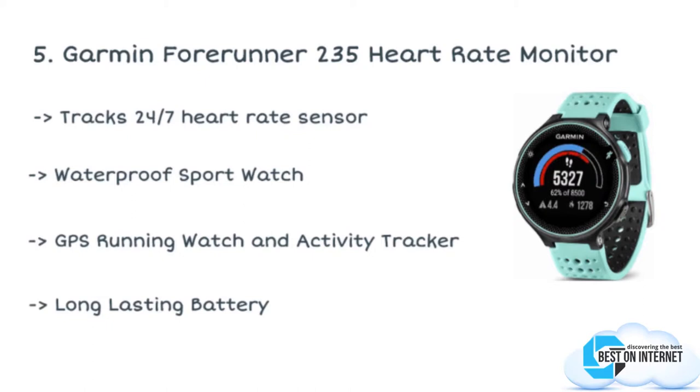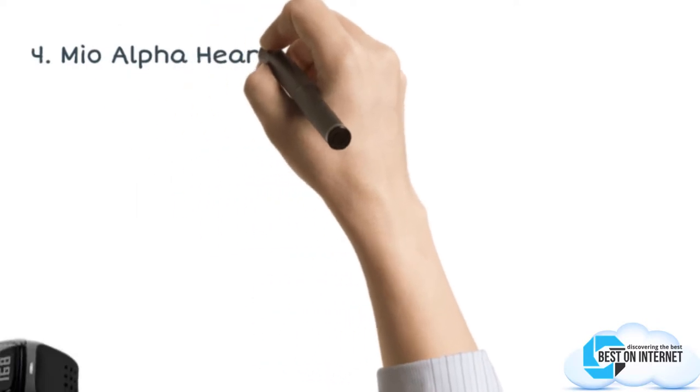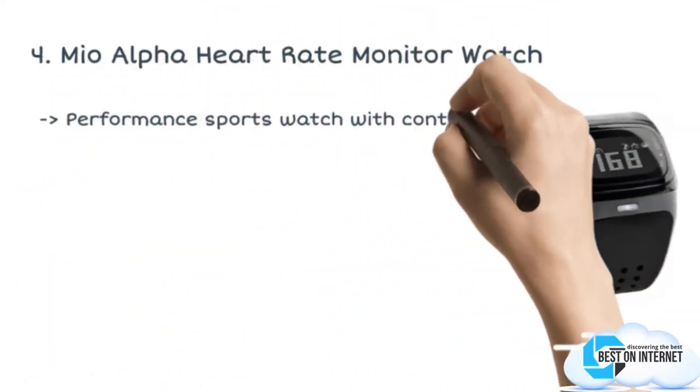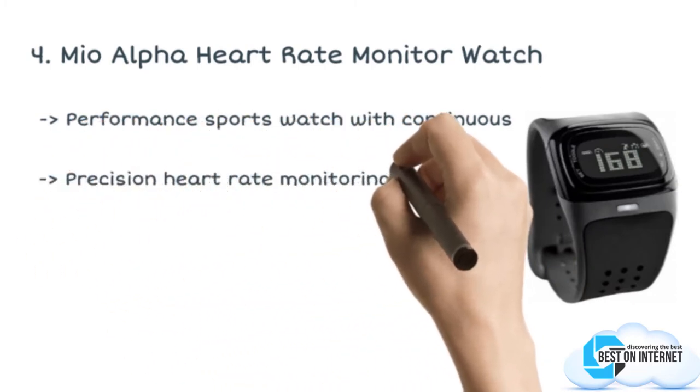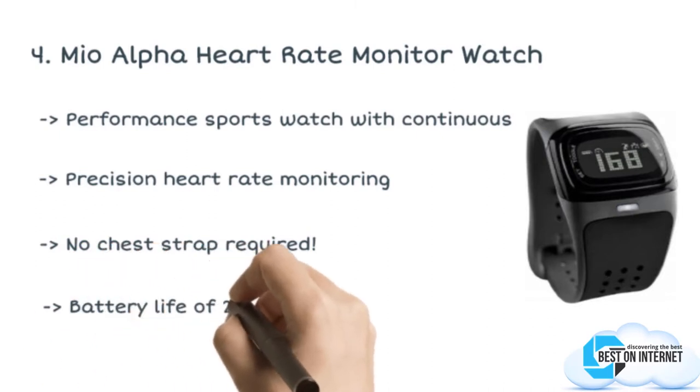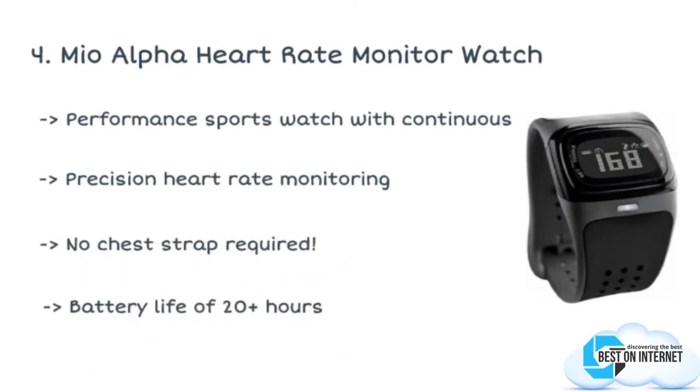The fourth product is the Mio Alpha heart rate monitor watch. The Alpha is the world's first ever strapless continuous heart rate monitor watch, which can be worn on your wrist. The Mio Alpha eliminates the need of a chest strap by reading the continuous heart rate in an easy-to-wear design.